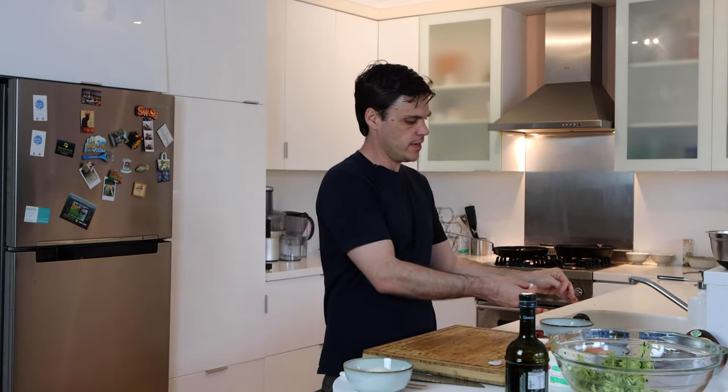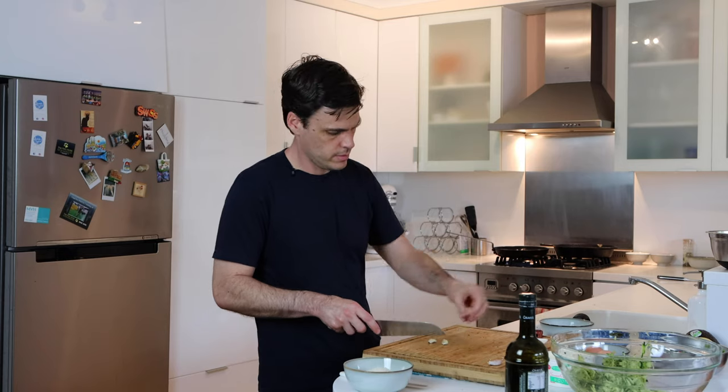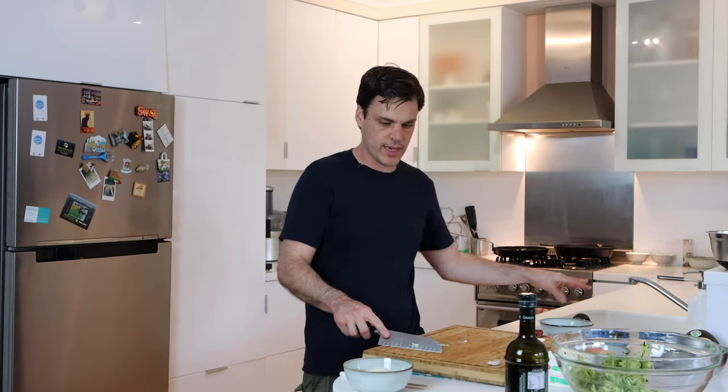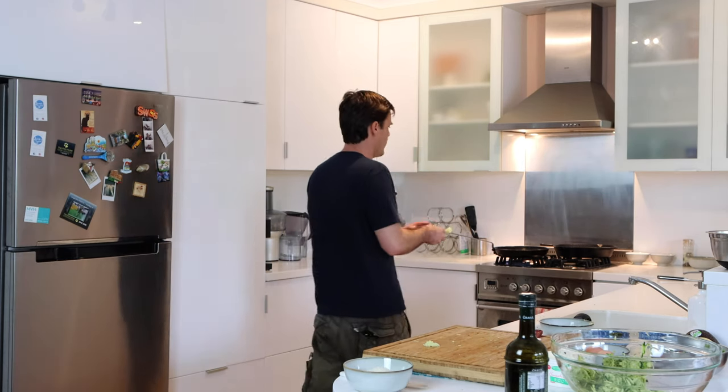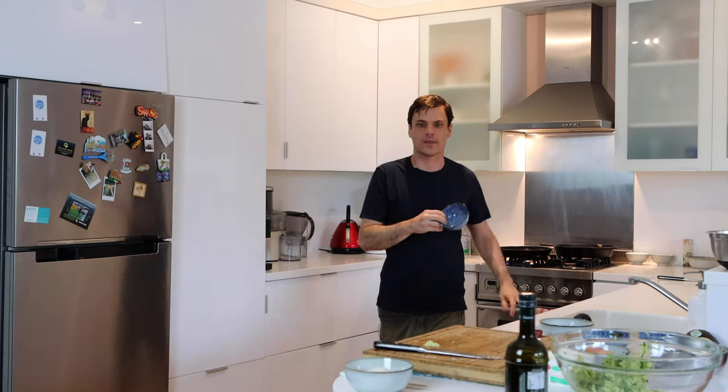I've got two cloves of garlic — one is going to go in with the onions and the other one is for the aioli. Give those a gentle tap to get the skin off, then run the knife through. A good tip is to put a little bit of salt on your garlic — it gives it something firmer to rub against so it breaks down into a nice smooth puree. So that's my two cloves split in half. One half goes in with the onions, and the other half I'll reserve for later when we make up our mayonnaise.